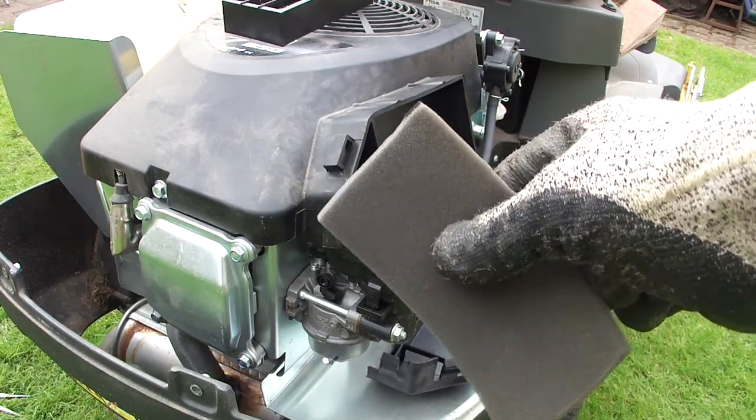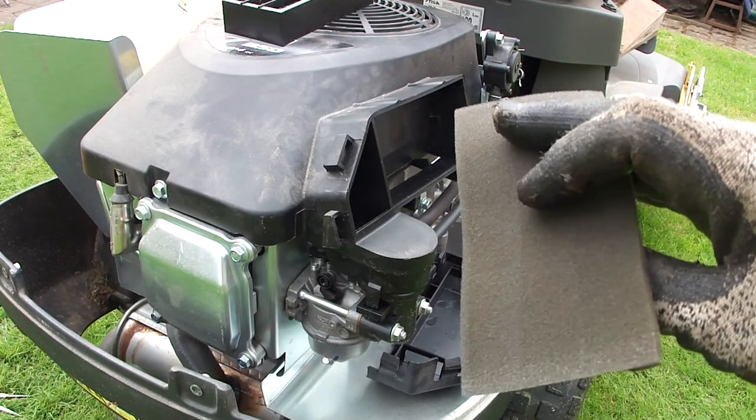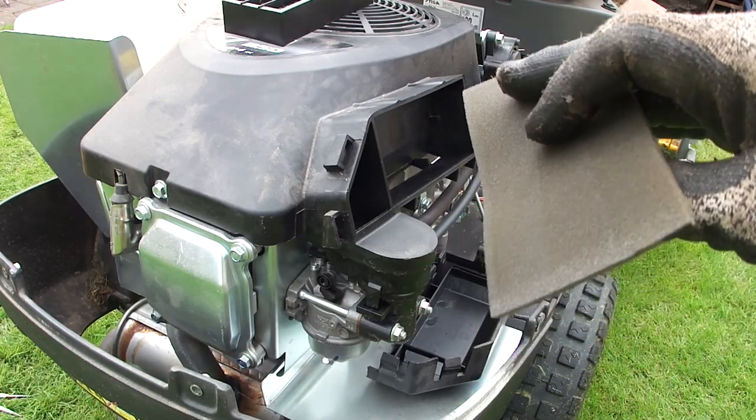This is all washed and dried now — nice and clean. You can still just about see which way round it goes, which should be helpful. So let's put it back together.